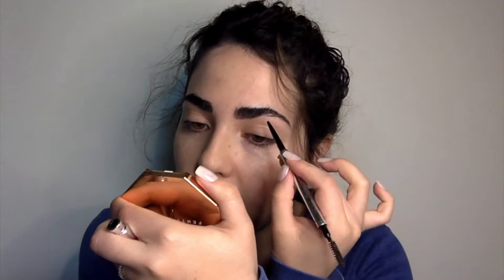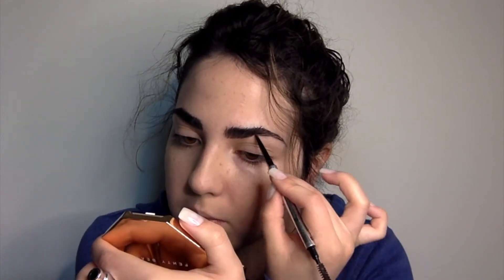I don't really need to fill in much, but I do just to fill in certain areas. You can see this side is kind of empty — I have hairs there but it's not as full as I want it to be.